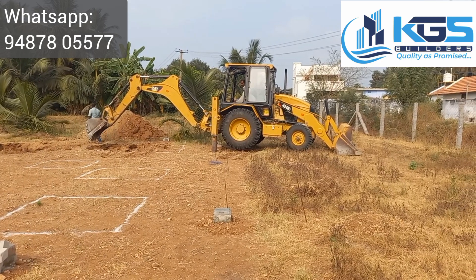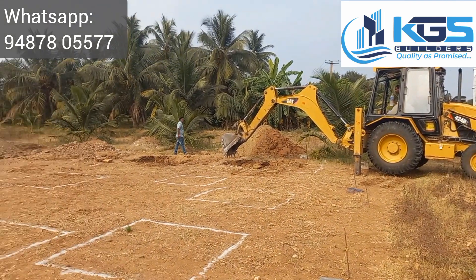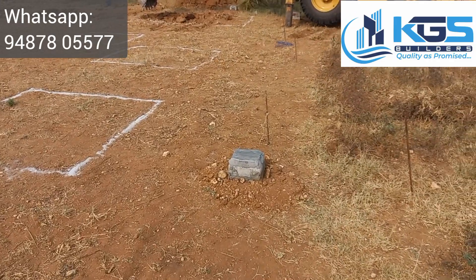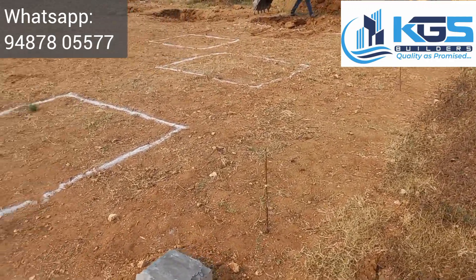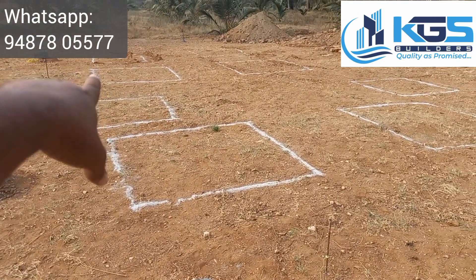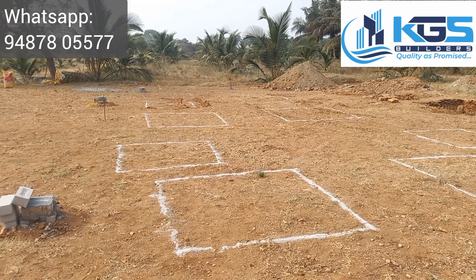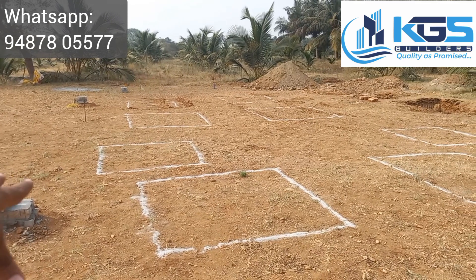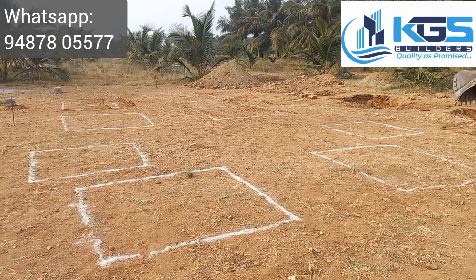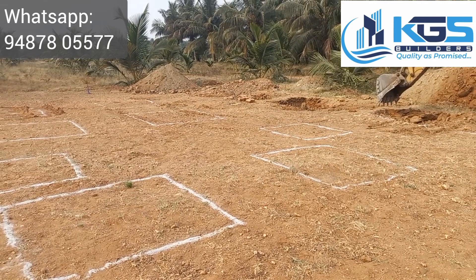We have to identify the center line and locate the center line. We have to set the benchmarks. We have to set the center line in a range, and we have to take the center line while doing the center line. We have to use the center line in a walkway.